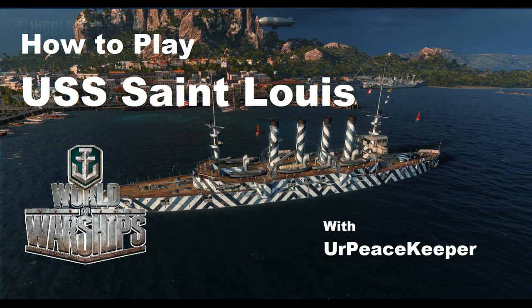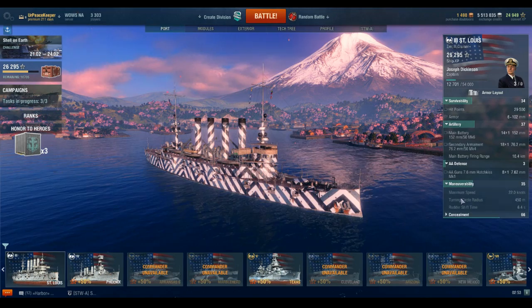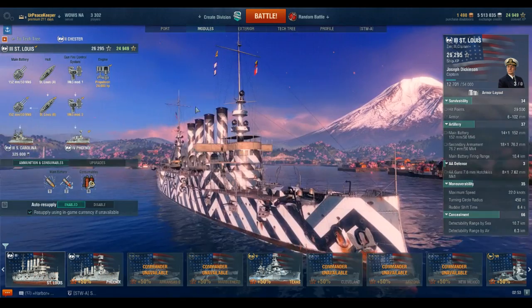Hey guys, it's your Peacekeeper coming at you with the next video in our How to Play series on the U.S. Cruiser line. This is the Tier 3 St. Louis Class Cruiser.